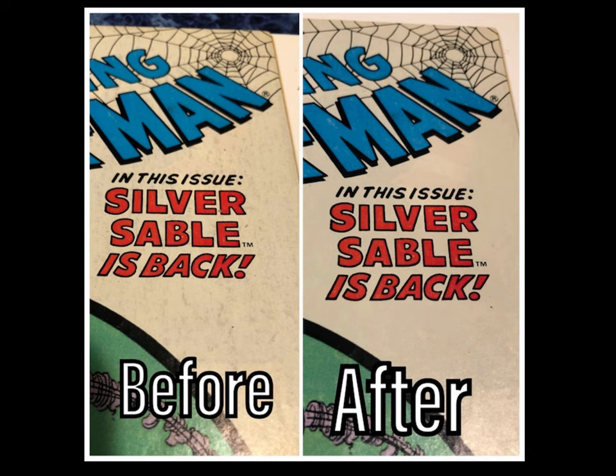This particular book makes me really proud because these before and after images were sent to me by a customer who used my cleaner on his book. This is from Joey Johnson — shout out to you, Joey. He sent me these photos and he was really happy, so I was really glad to see this working well. It looks like Amazing Spider-Man 301. Great book — good job, Joey, I'm really happy to see that.